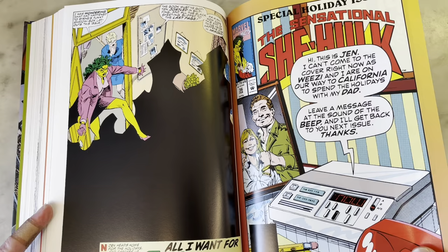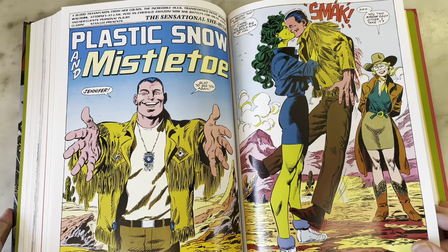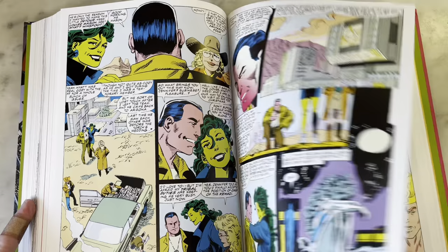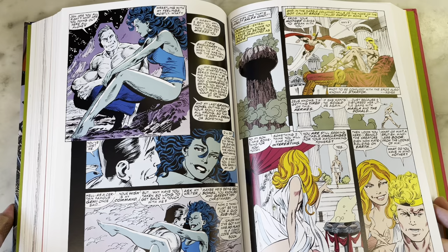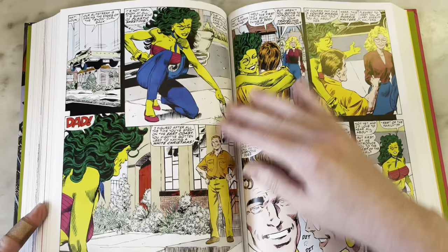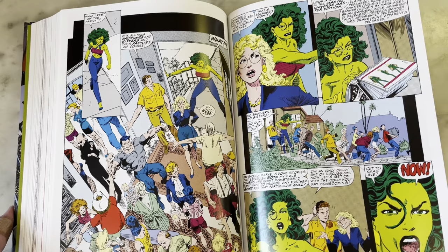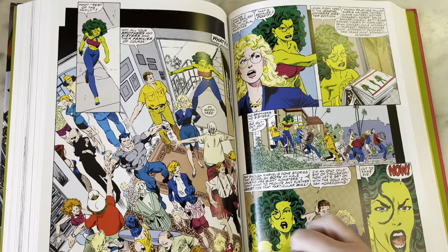An answering machine — that's not dated — leaving a message, and that's the cover. Special holiday issue. Wyatt Wingfoot returns! I love Wyatt Wingfoot. They make such a great couple. That would be a great Fantastic Four book — like Jen and Wyatt and Johnny, and who should the fourth person be? Traditionally, of course, the FF should be Reed and Sue and Johnny and Ben. I wonder who's in this crowd — there's gotta be somebody interesting.